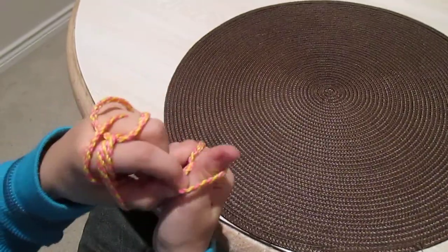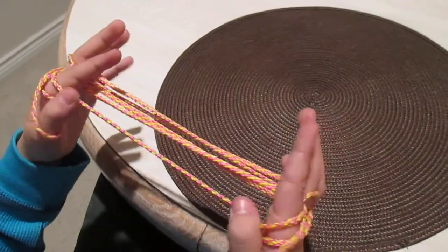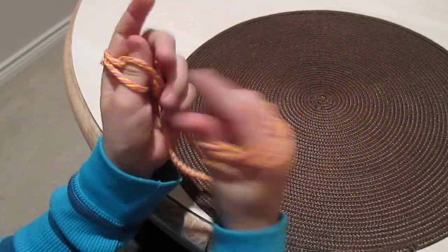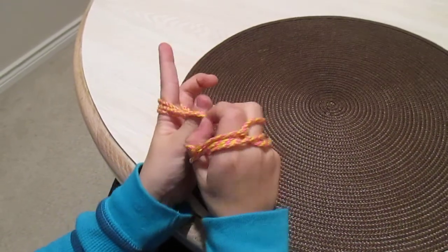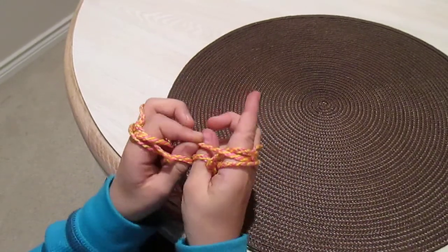This is where it starts getting a little tight. So you're going to get your thumb and just go under here like this. Then with your thumb, you're going to take the bottom string off like that, and the same for the other side.